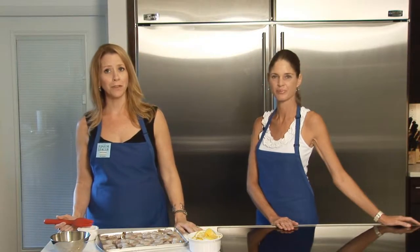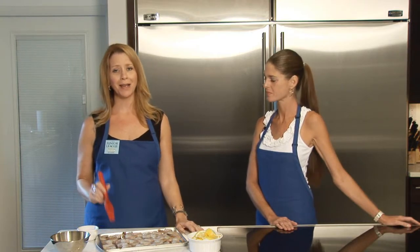So now we've made our rub for the two pounds of shrimp, and what I'm going to show you right now is how to apply it to the shrimp.